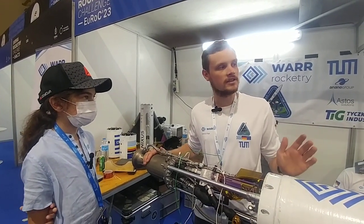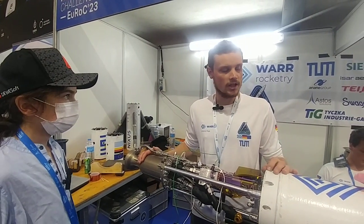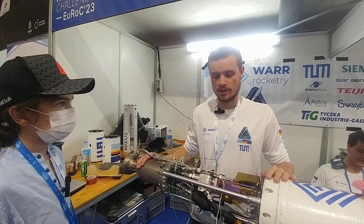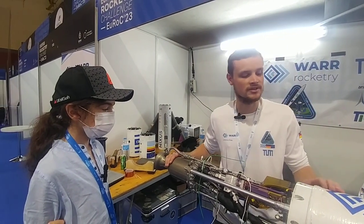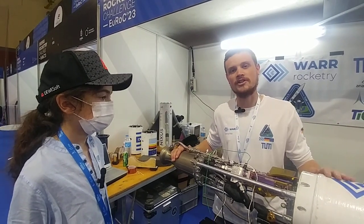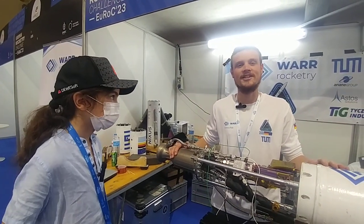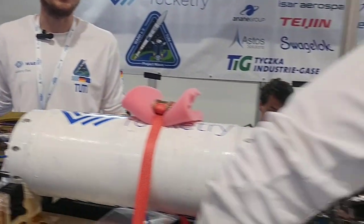Our target is roughly 2 to 2.5 kilometers of altitude — a little less than we planned originally, but due to some minor testing delays we had to downgrade. But we are anyway super excited to be launching in the next couple of days and seeing this rocket fly after 3 years.